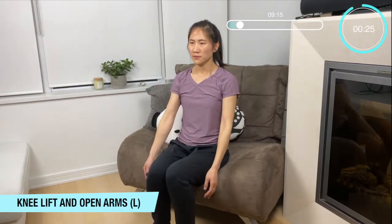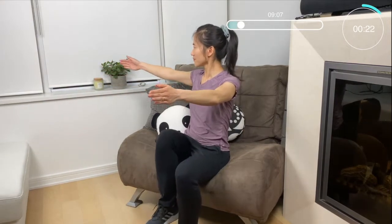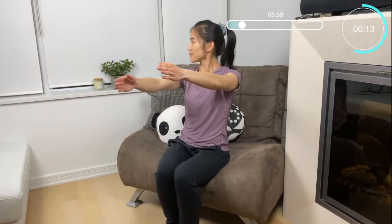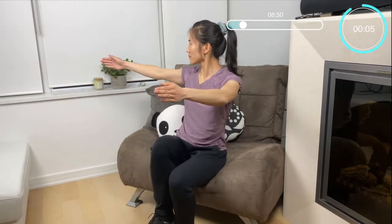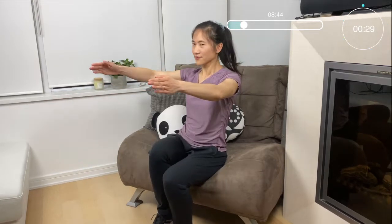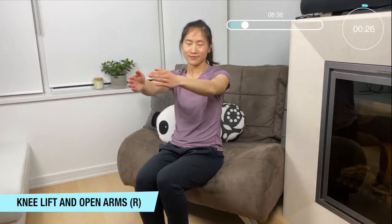Okay next move we're going to do a nice knee lift and opening up our arms to one side. Focusing on our left side first — from the side to the center. This requires a little bit of balance but you can do it. Then we're going to do it to the other side, lifting the opposite knee and focusing on that right arm to center.